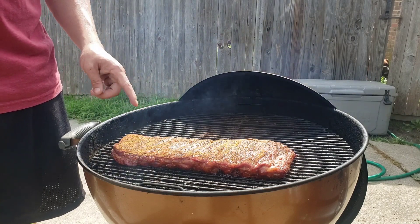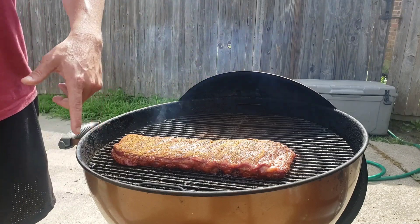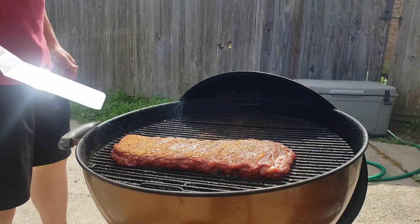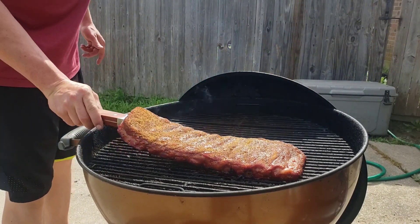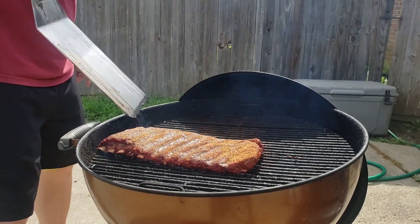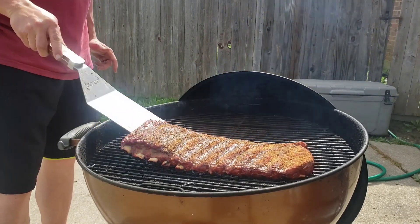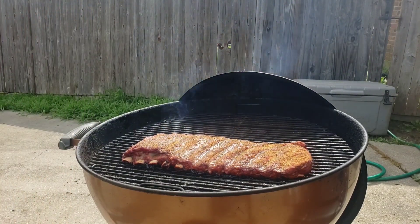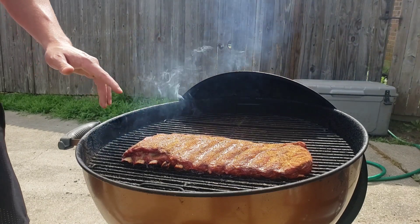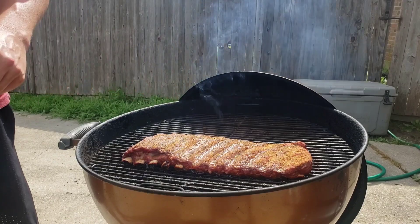These are looking awesome. Let me get my spatula that my barbecue bro Gary Golden got me, and we're going to rotate these. Let's get these flipped around — we've got some good pullback on them, nice color. I anticipate we probably have about an hour and a half to two hours left on these ribs. Emma, hopefully you like these ribs.